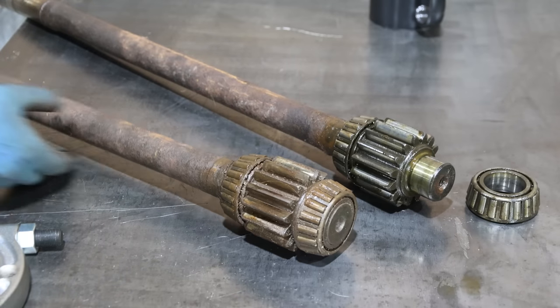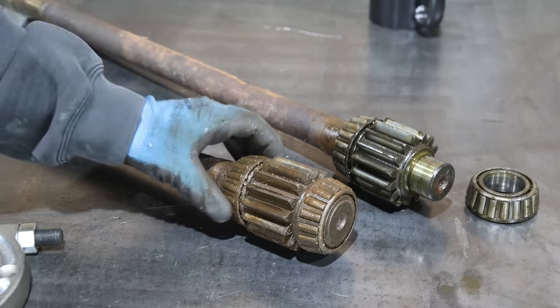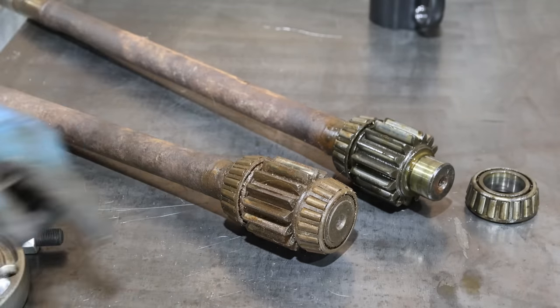So here's the axle from the other side of the tractor, and you can tell this one actually had oil in the final drive and this one didn't. This one was dry and had run out of oil, and you can just tell by looking at it — this side definitely needed new bearings.